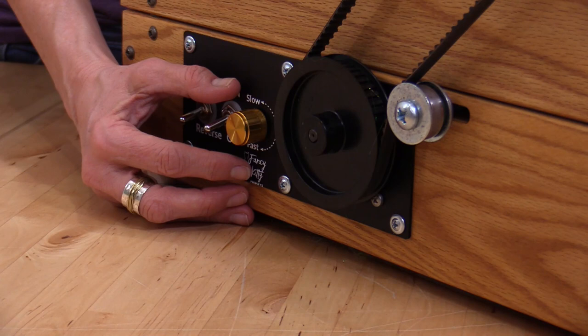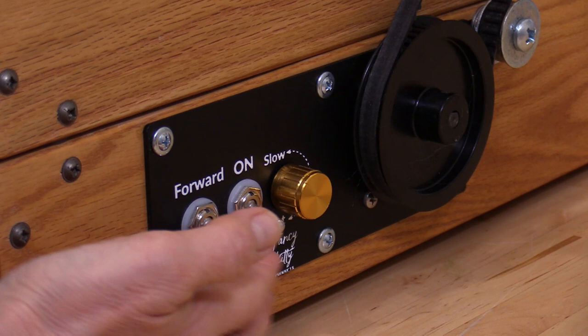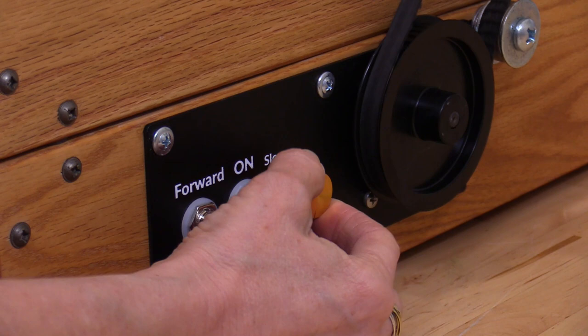Because we're working on a motorized unit, before plugging it in make sure that the switch is in the off position and the speed is all the way down. Turn the unit on, make sure it's in the forward position, and then increase the speed using the rotary knob.